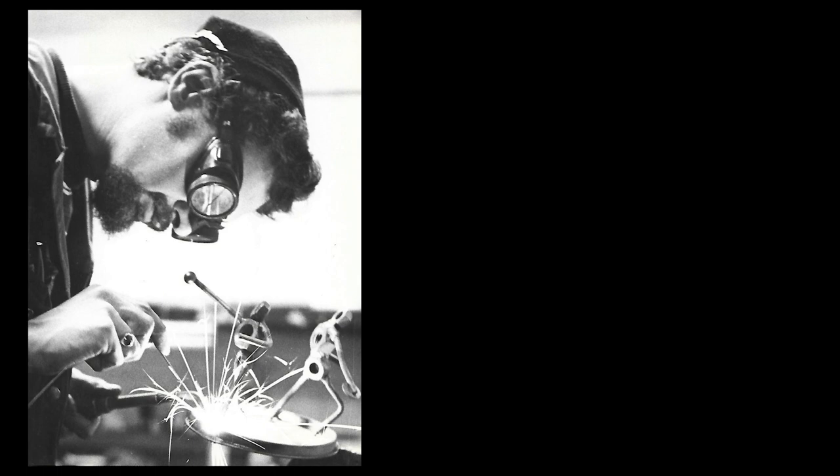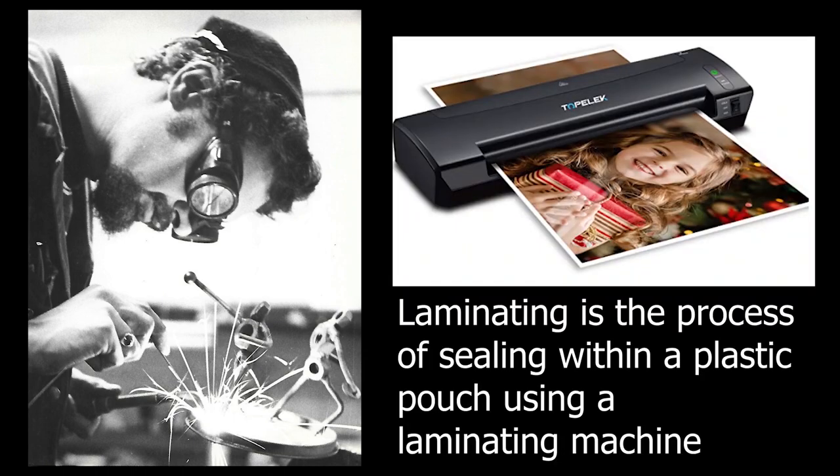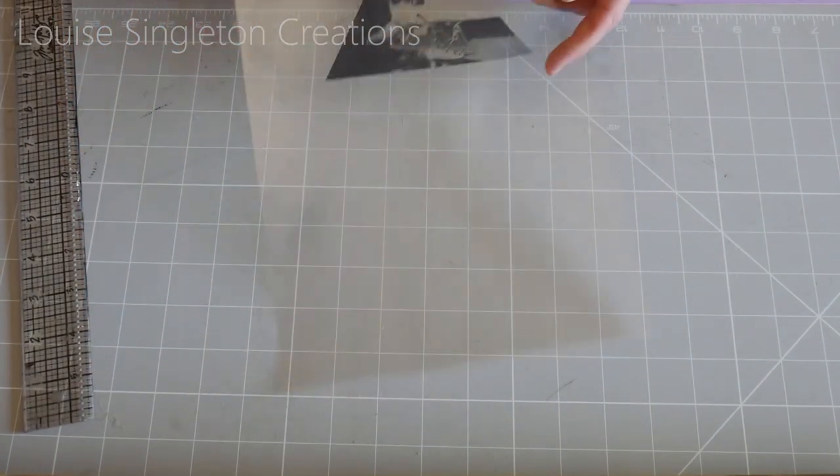If you haven't got a laser printer, it's not the end of the world. You can use an inkjet printer, but I'd suggest laminating the photograph after printing and leaving an edge around the image when you cut it out so it's completely sealed. Your other option is to take your photograph to a shop with a public photocopier or printer — those usually use toner and are often colour, so you could get a colour image printed with toner without needing to seal it. Right, let's get started.